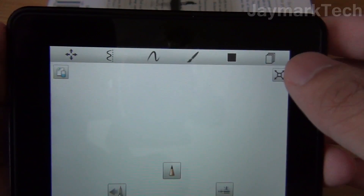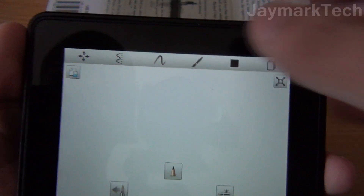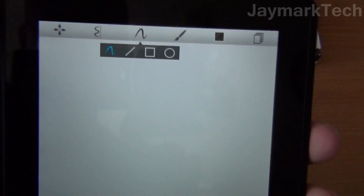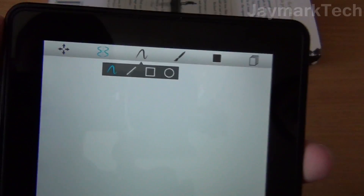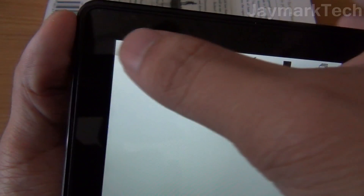And up here we have more options. This one's opacity, that one selects the color of the ink. That's a more detailed paint brush selection. This allows you to select either a paint brush or just lines, circles, squares, and this is a mirror image selection. And this allows you to zoom all the way out.